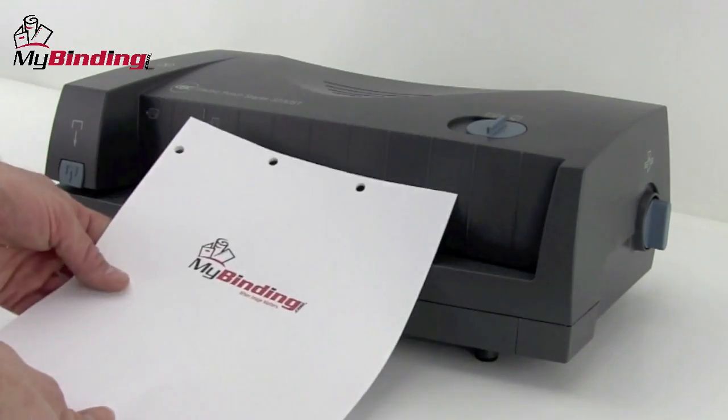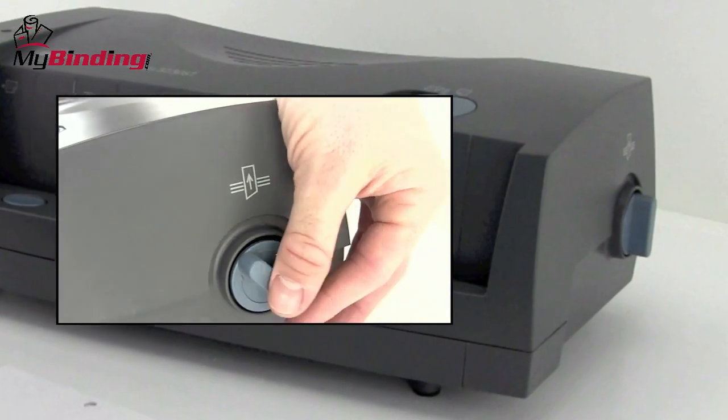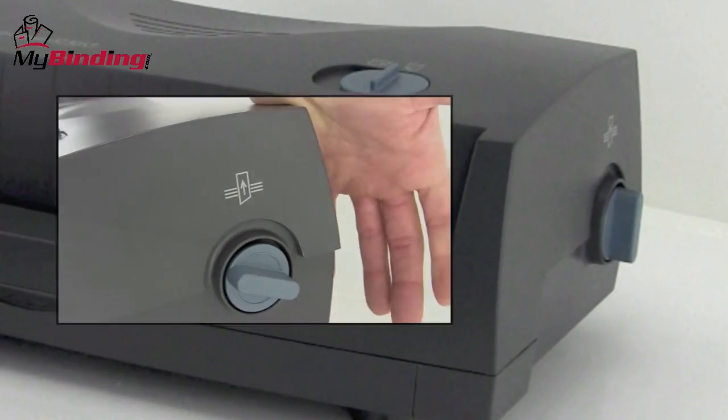There it is. Perfect. On the right-hand side of the machine is a small hand dial. Should you have a jam in the punching process, this will manually free the pins from the paper.